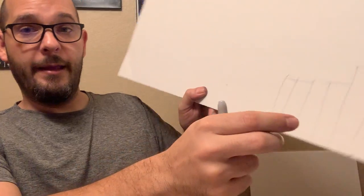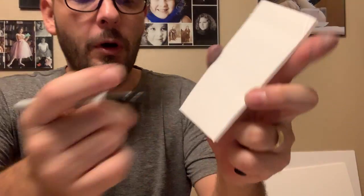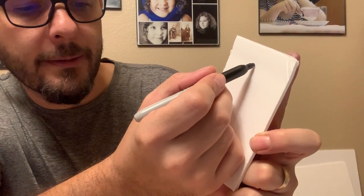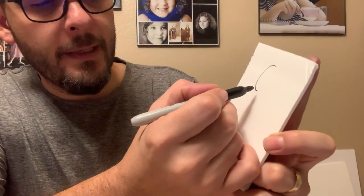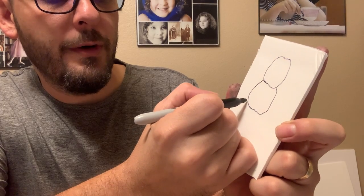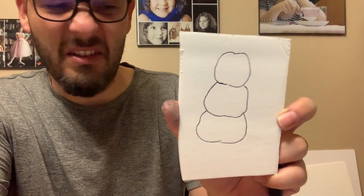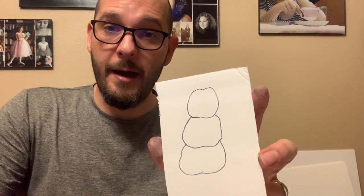I'm also going to draw my pumpkin tower on the scrap piece. What I did is take a pencil and make a small pumpkin on top — it's hiding a little bit of the top of the one below it. This is the other pumpkin or gourd, and one more that's bigger at the bottom. This helps with stability, almost like a snowman — a really half-melted snowman or ice cream scoops of different sizes. I don't want to do anything more until I cut it out.